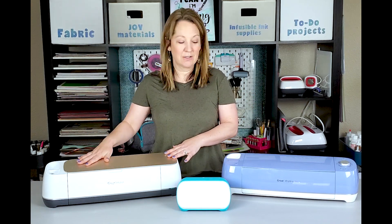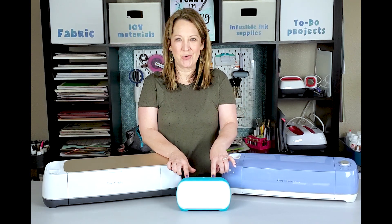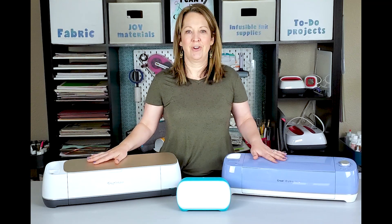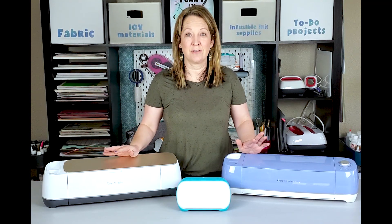So we have the Cricut Maker here, the Cricut Explore Air 2, and the newest, the little Cricut Joy. All of these are amazing machines and they are perfect for beginner crafters.